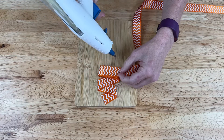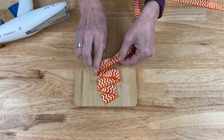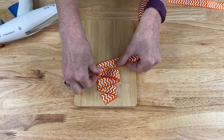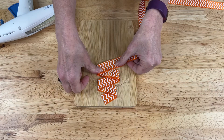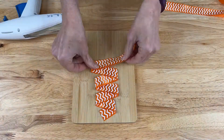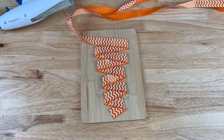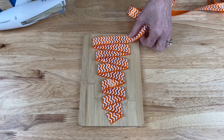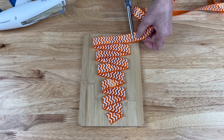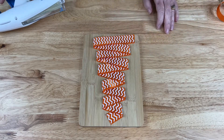I'm going to continue adding the glue and moving the ribbon back and forth all the way up to the top. Now that I've got it all done, I'm going to go up to the top here and just trim off the extra ribbon.